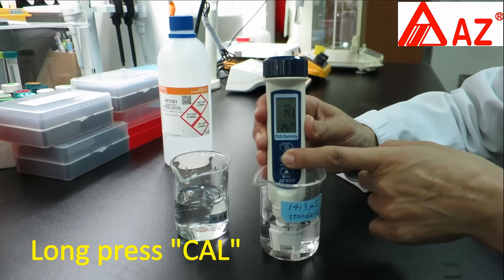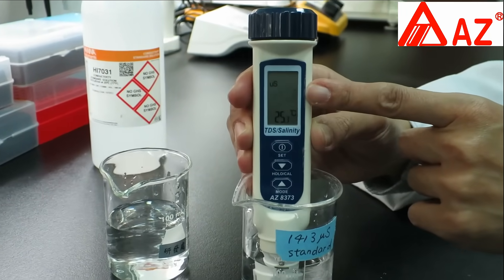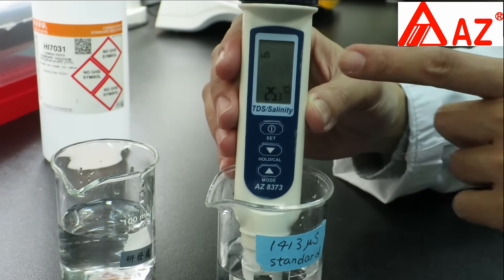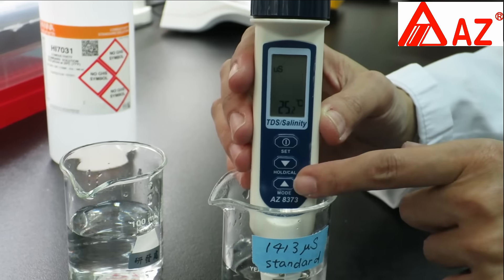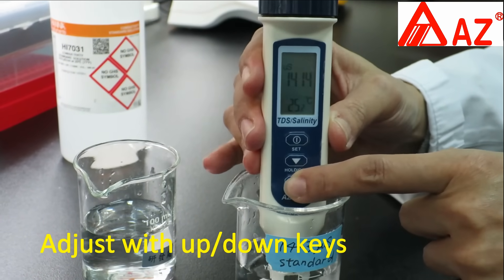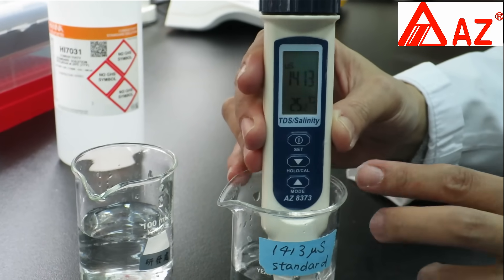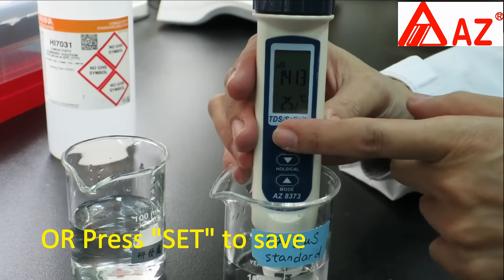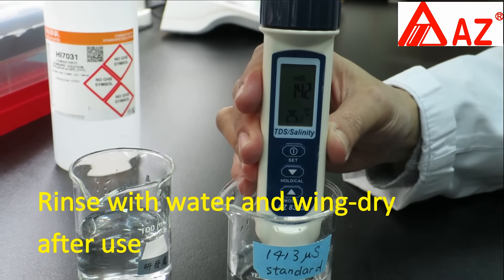Long press CAL to enter calibration. The water pen will automatically detect the value. You can adjust the value to match the standard using the up and down keys. Press SET when the reading is stable, or wait for SA to appear and return to measuring mode. Always wash with clean water after use.